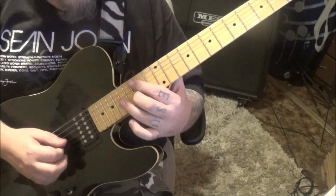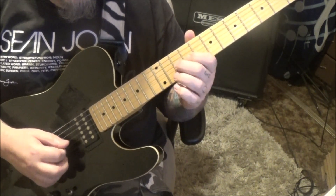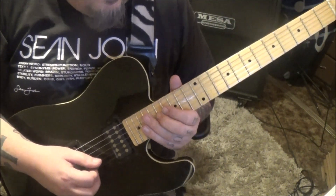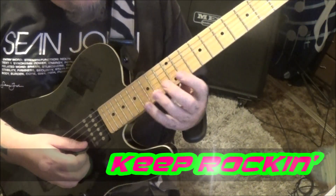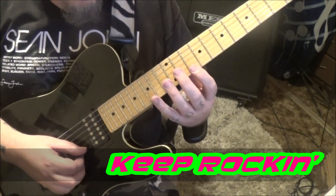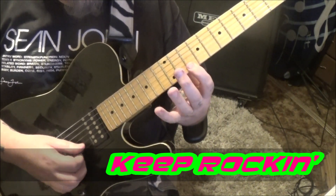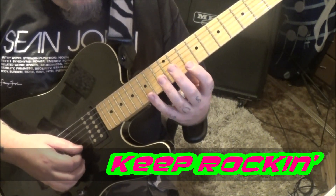Up to 15 vibrato, and then the 17th fret. Pick the 17 then alternate pick fast here — this sounds like the other one but he's picking everything on the high E alternate picking. 10, 15, 15, 15 two times. Start it again.